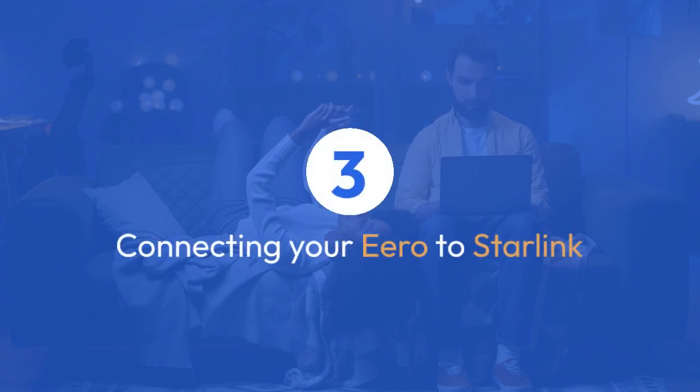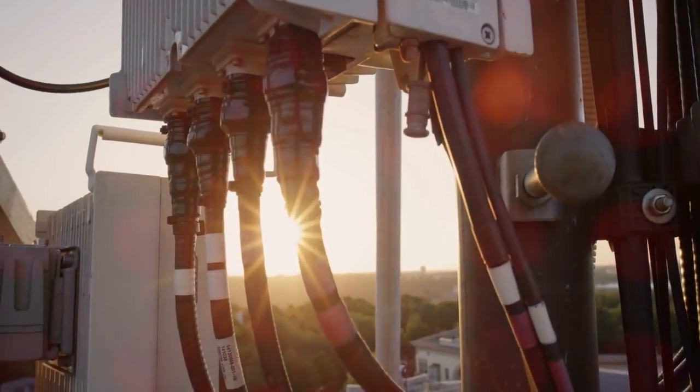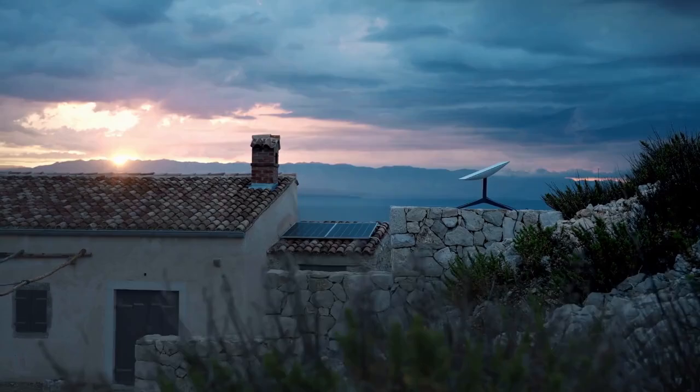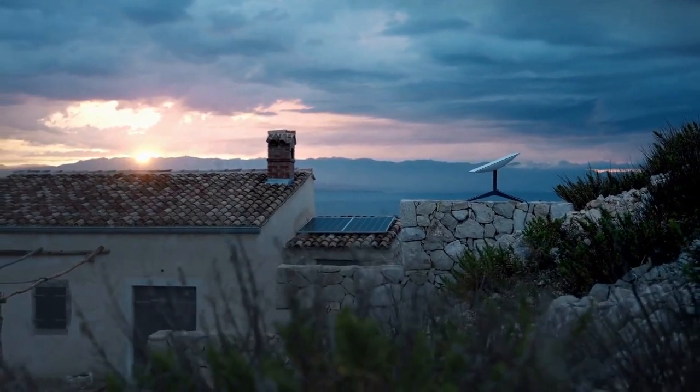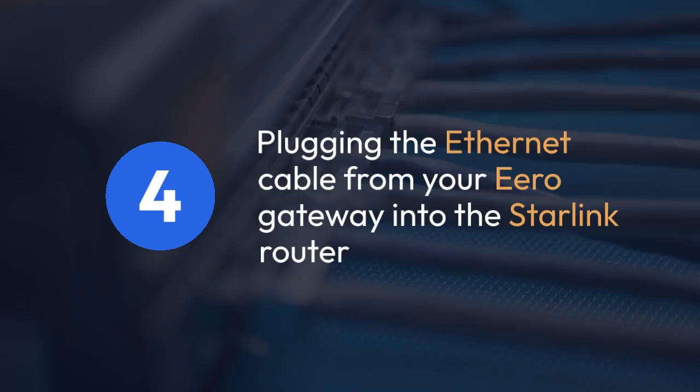Now comes the crucial part: connecting your Eero to Starlink. Instead of plugging your Eero directly into your Starlink dish, you'll use your Starlink router as the internet source for your Eero network. This usually means plugging the Ethernet cable from your Eero gateway — the main Eero unit — into one of the available Ethernet ports on your Starlink router.